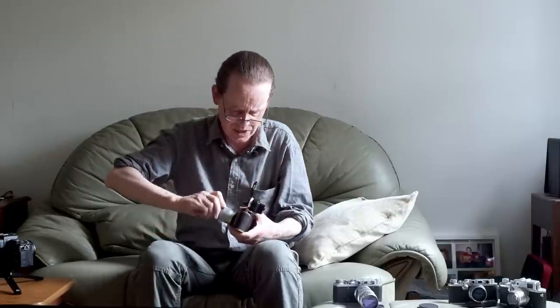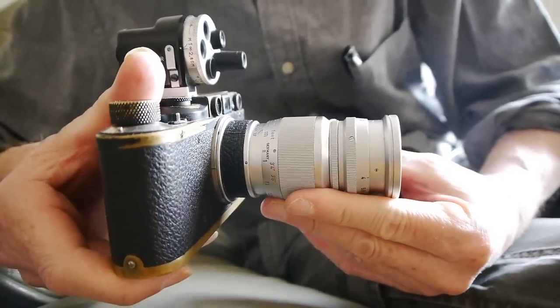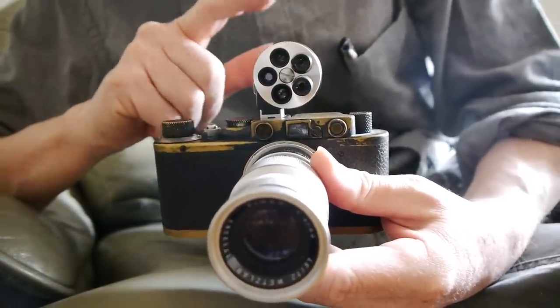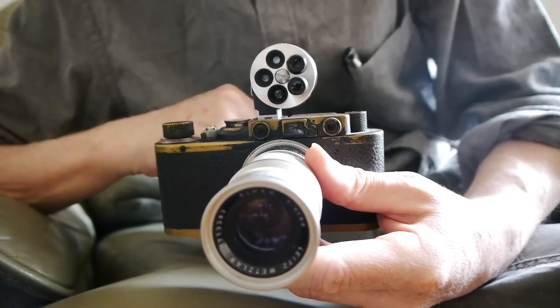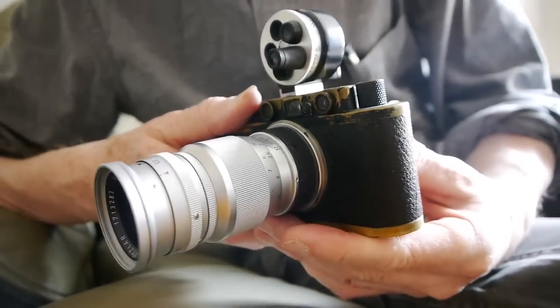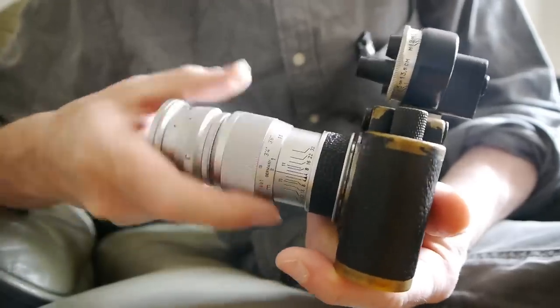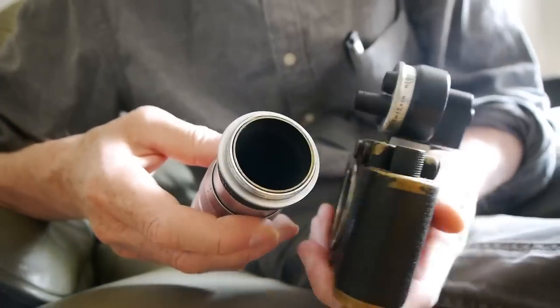It's not a small lens, but when you put it on the camera it's not so huge a package — it sits pretty nicely. There are our Leica camera and lens combination, and they look pretty good. The KMZ Russian finder looks great on these Leica cameras — I think it's better than the Leica one actually. Let's take the lens off the camera. It's an L39 screw mount — it just screws off nice and easy.